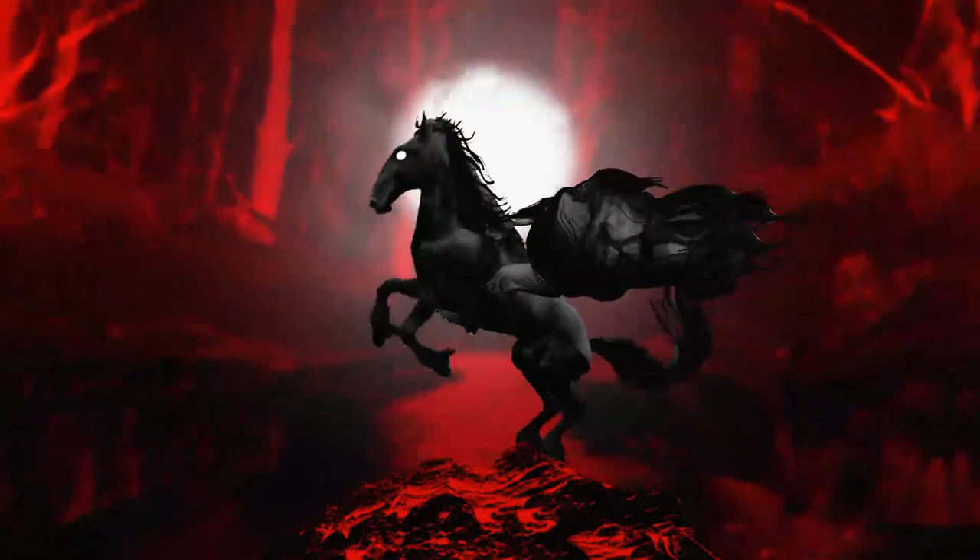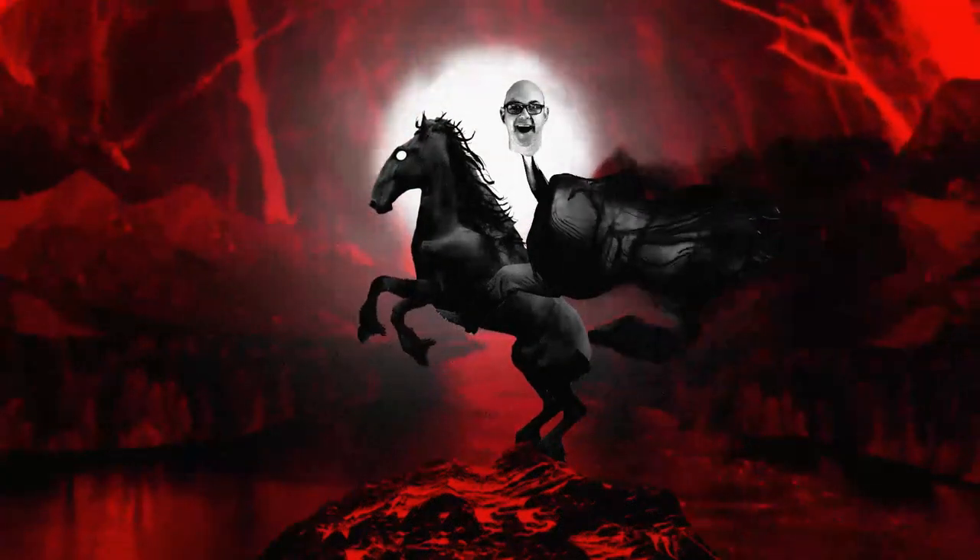Did you hear something? Giant bugs have been a B-movie staple for years, so in this episode I'm going to show you how to make a stop-motion spider puppet.